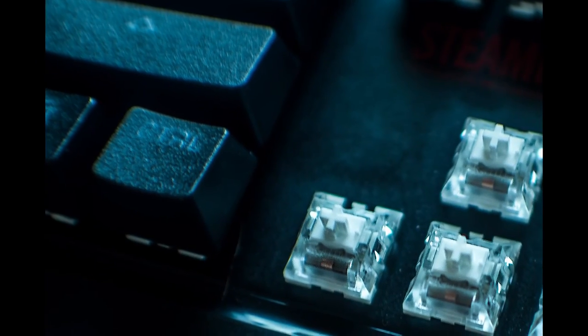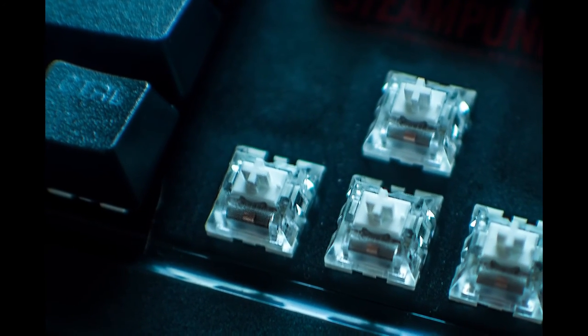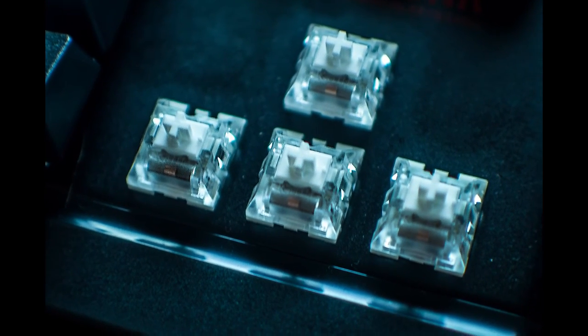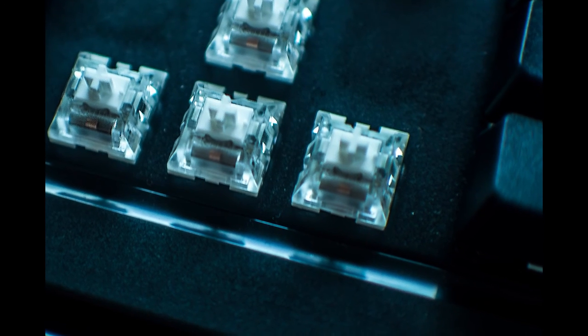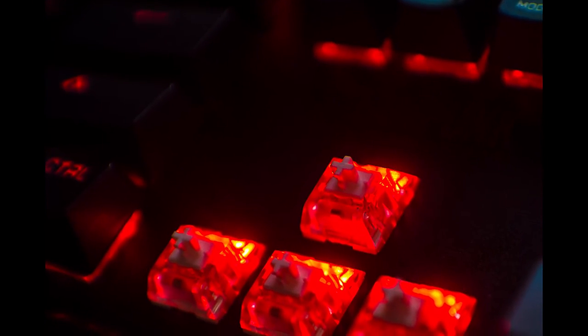The Steampunk comes in four different varieties: black switches, blue switches, brown switches, and white switches. Only one variation is easily replaceable by the average user, and that is the white switch, which I'm currently using. All of these switches are First Player's proprietary First G switch.